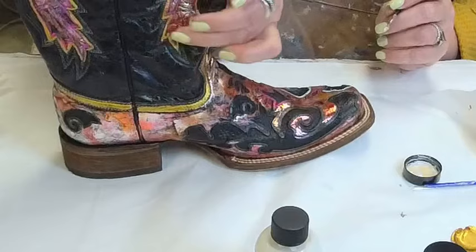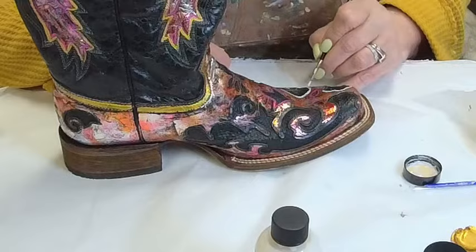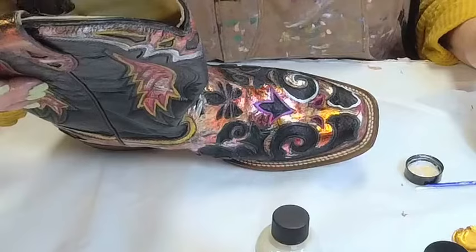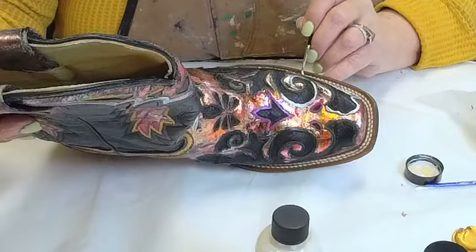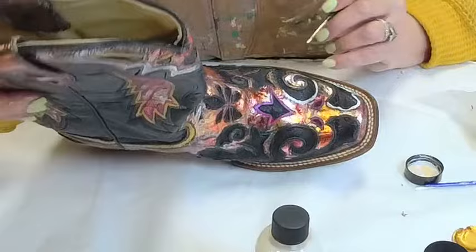Boots are different because you're bending. Your most flexible part in the boot is right here at the ankle — right in this area. So that's where you want to really be careful what you apply for paints. If it's not going to be flexible, you're probably going to have an iffy result. That's specifically why I chose to buy some leather paints as well as use Roberson's — I want to be able to compare the two.